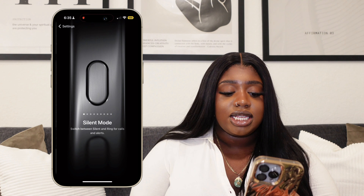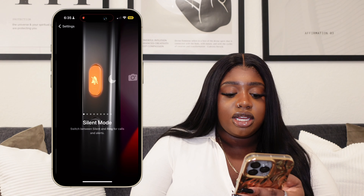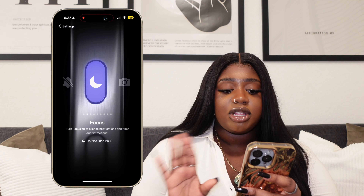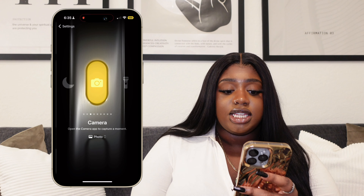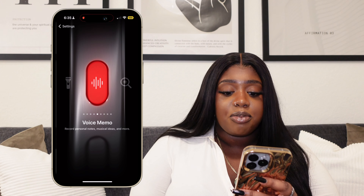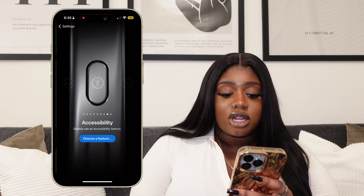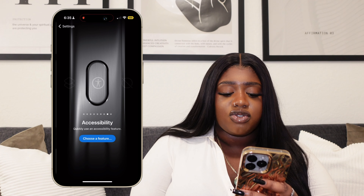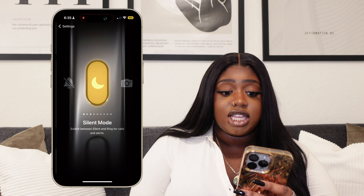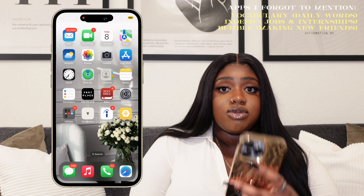Jumping into my settings — speaking of the action button, this is what it looks like. It's on the side and you can basically reprogram it to do anything. So there's silent mode, focus — you can turn on your Do Not Disturb automatically — open the camera app, your flashlight, voice memo, magnifier. You can add a shortcut, and then there are two more options for accessibility. You can set it to have zero action whatsoever. But right now I just have mine set to silent mode.